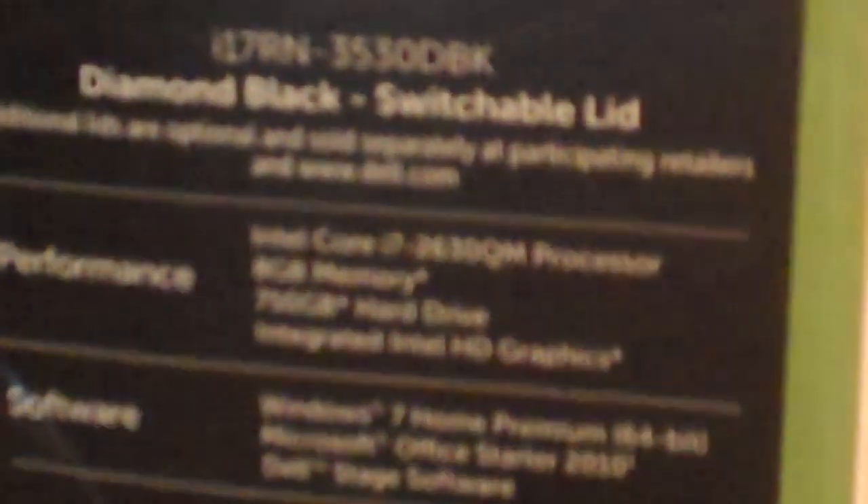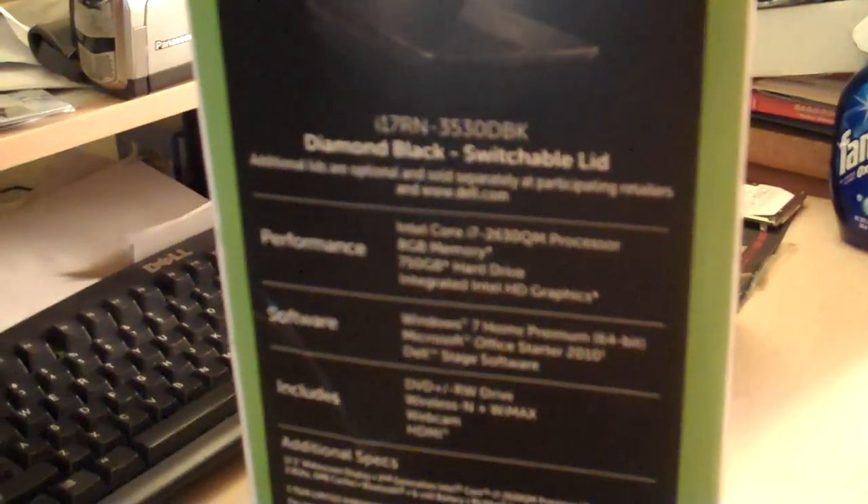So basically what I got is a Dell Inspiron. This is the 17R. I have an Intel Core i7, and it comes with 8GB of RAM, 750GB of hard drive, and some basic stuff. It's integrated Intel HD graphics, so it's not a very powerful graphics card, but it will do. I like the specs on this, and that's why I chose it. It costs about $850 at Best Buy.